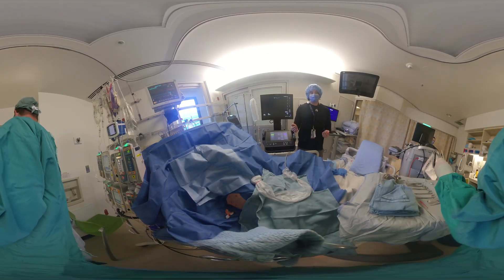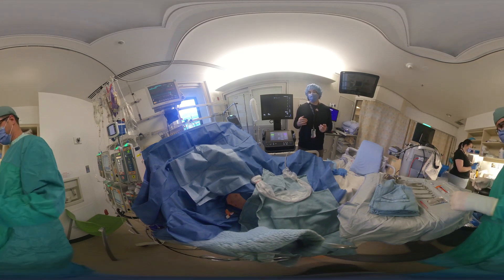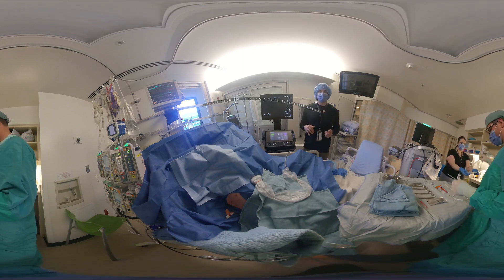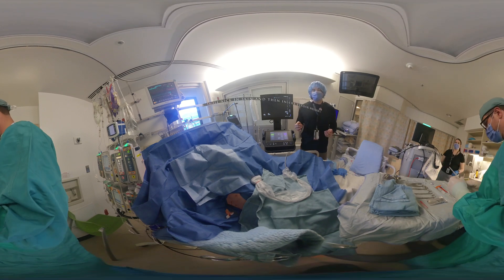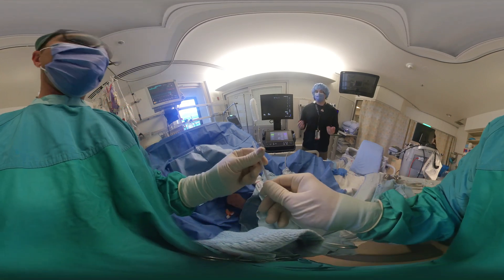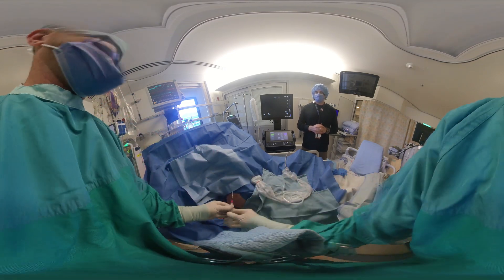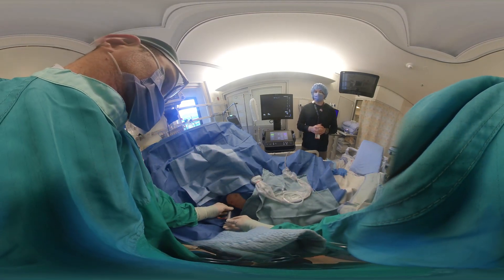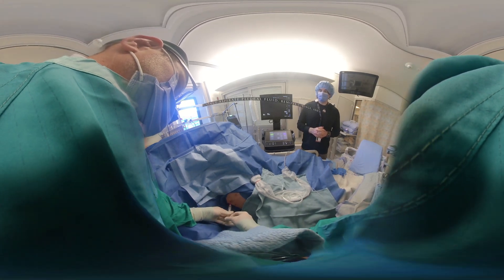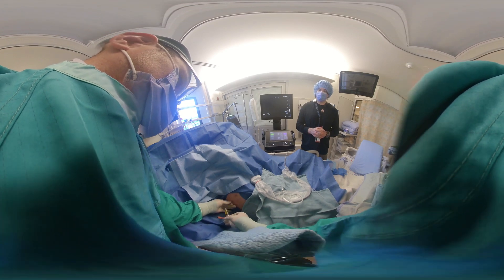The finder needle itself will pass to the rib and you'll go over the rib slowly, aspirating as you pass. Once you've successfully aspirated pleural fluid, you can then pass the wire and follow the steps accordingly. We'll pass the finder needle right into the pleural space, slowly over the rib, aspirating as we go — that's successful. Leave it in place and now pass the wire, making sure to control the wire at all times.